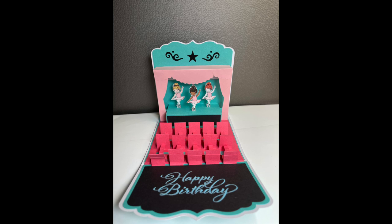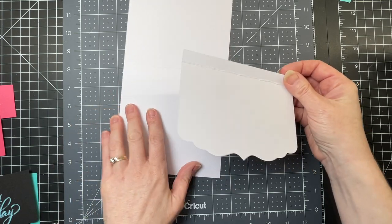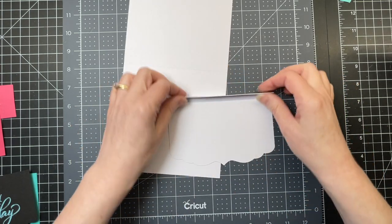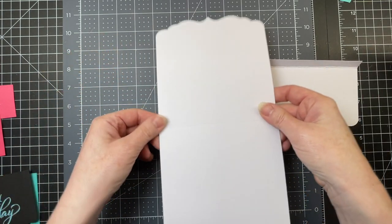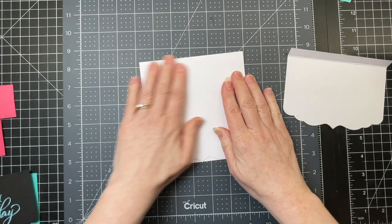These are the assembly instructions to my ballerina stage card. My base layer consists of two pieces: one shorter piece with the score line at the top, and then a longer piece with a score line in the middle.